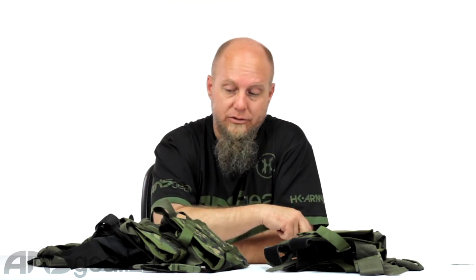Hey everybody, it's Rory from ANS Gear and we're looking at some leg holsters today. These are Spec Ops leg holsters, in particular left-handed leg holsters, which is a little more uncommon. Most people are right-handed and so you've got a drop leg right-handed leg holster, but these are left-handed leg holsters.